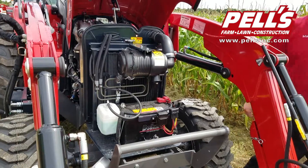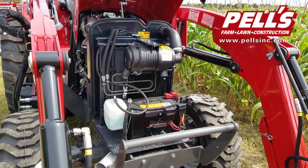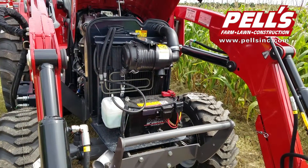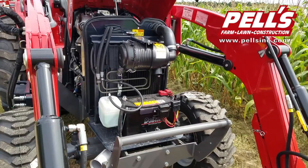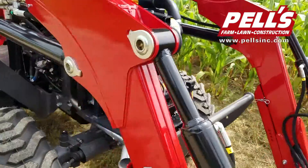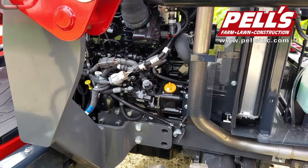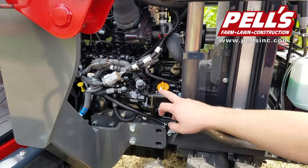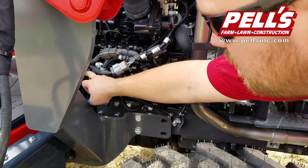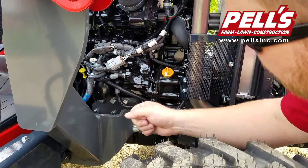On the smaller three models of the Premium Series, you've got a Mitsubishi Tier 4 Final engine, a 1.7-liter three-cylinder. When you go to the larger three models, you have a four-cylinder 2.2-liter engine. On this side of the engine, you can see we've got our oil fill, easy to get at. You've got the oil dipstick — a little trickier, but not too bad; it's yellow, easy to see. And then you've got your oil filter right here.